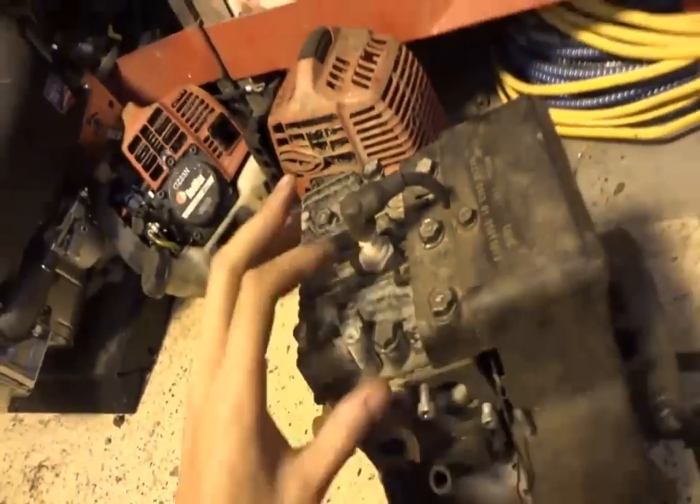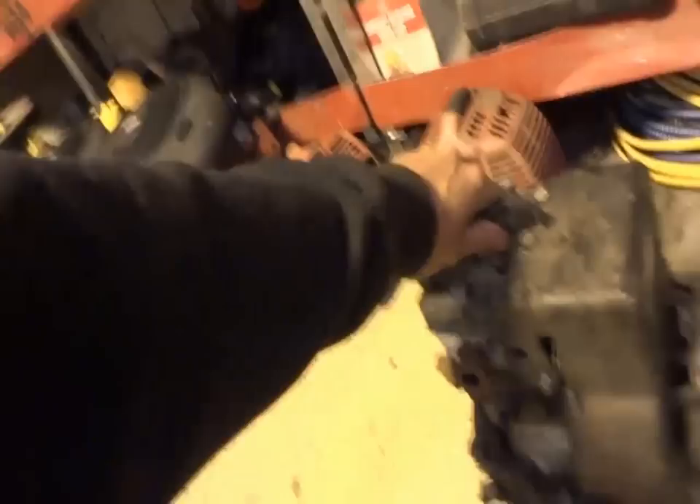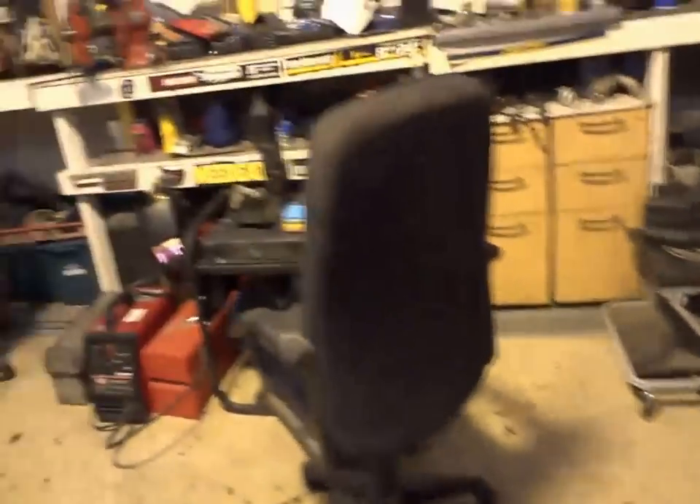Look at that little oil breather — tiny little guy. Dirty old five horse. This thing is a 1995 — not bad shape. So that's what we've got going on, guys, that's what we're doing.